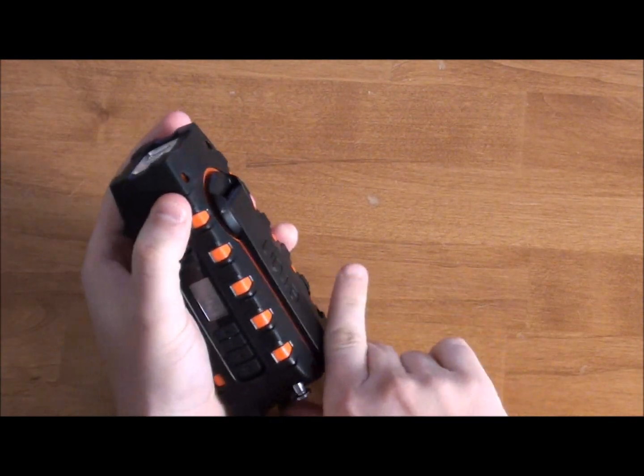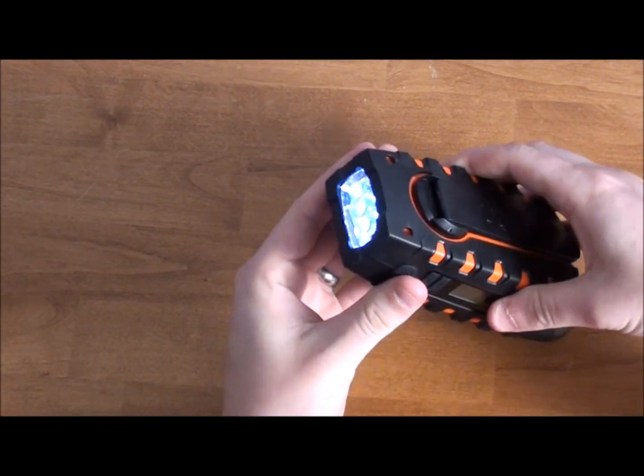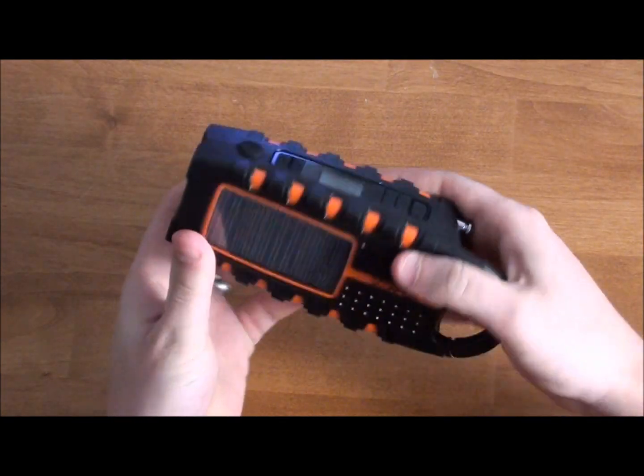Another really cool feature is that it also has an LED flashlight. You'll always have power for it because you've got a hand crank or solar.